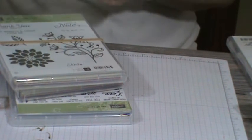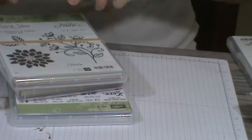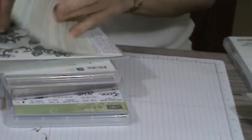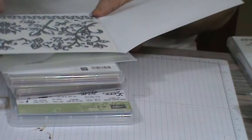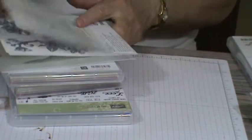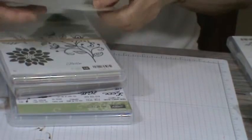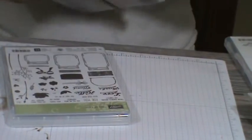You need to have the die for it, so here is the die that will go with the Flourishing Phrases. You get a choice — you can stamp and then cut with this, or do it totally alone. It's going to be your choice, but what a beautiful thing. And remember with bundles you're saving 10% on your whole product order, so you'll save 10% if you bundle it together.